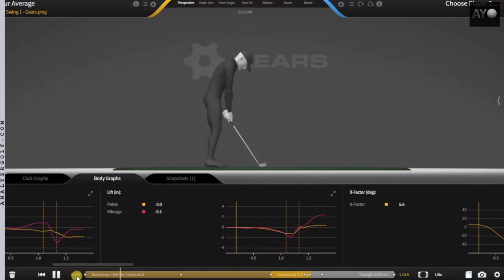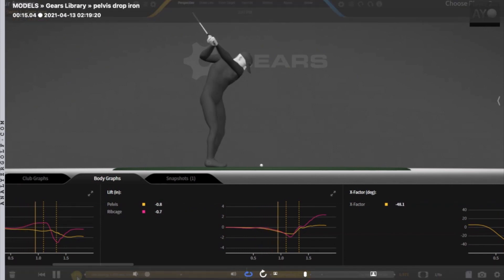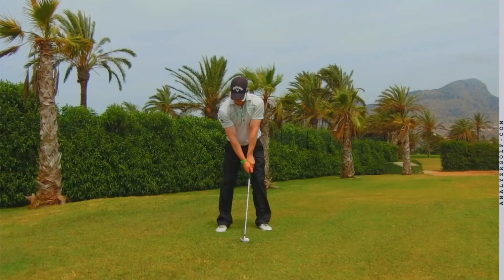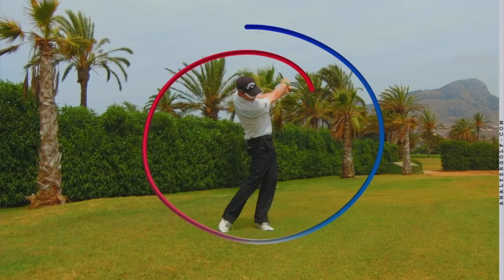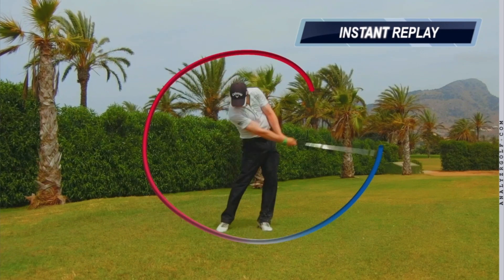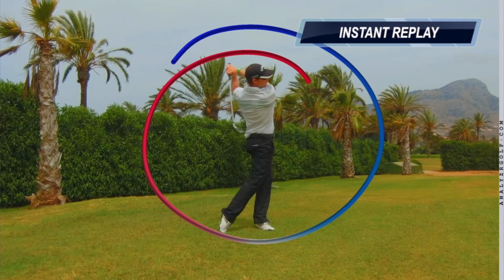Someone recently mentioned that if you're taking a divot, you are hitting down on the golf ball. While this is technically true in terms of what the club head is doing, the reason for this is the low point position. If you imagine the swing as a circle, the club has a period where it's traveling down — that's in red. Then we have the low point in white, which is the lowest point of the swing circle. And then after that point in blue, the club is traveling on the upward part of the arc.